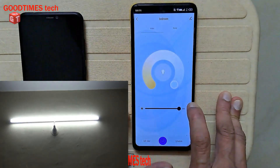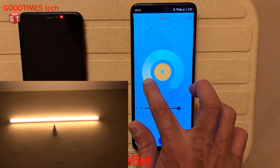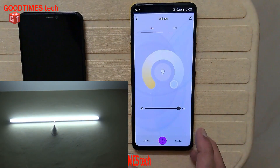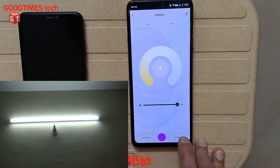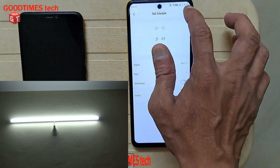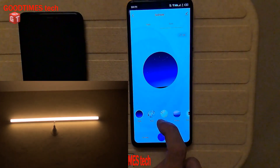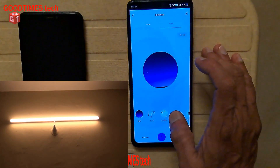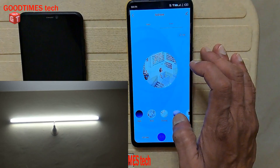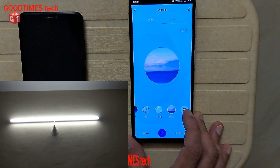Now you can see that using this app I can increase the brightness up to 100% and I can also change the color of the light. Additionally, I can schedule the light for switching on and off. There is also a scene mode — right now it is in night mode based on timing and location. I can also manually select reading mode, working mode, leisure mode, or customize my own scenes.